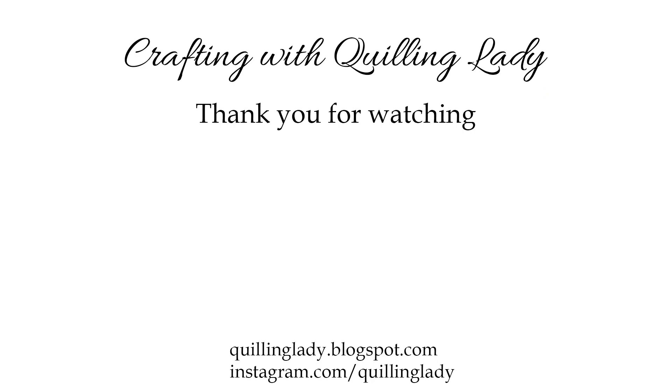Thank you so much for watching and spending that time with me. Don't forget to like this video, give it a thumbs up and subscribe to my channel if you haven't already. Here you can see Monika's tutorial on this cracker box with five sides. Happy crafting! See you tomorrow!